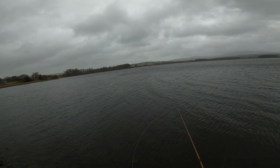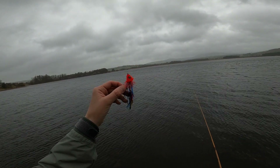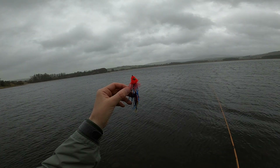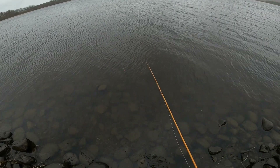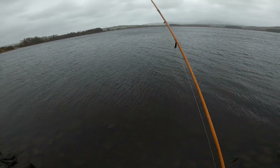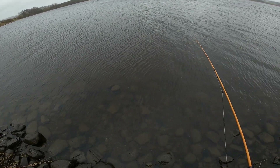Hello guys, we are out on the water again. We're going to try our articulated shammy tail streamer and see what we can do. Let me see the movement — I like it already guys, look at that!